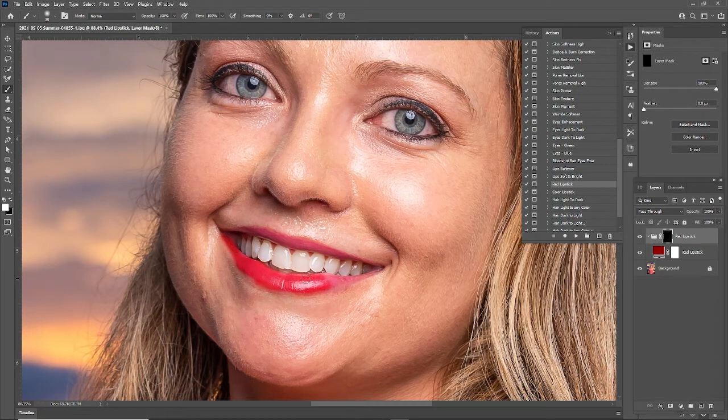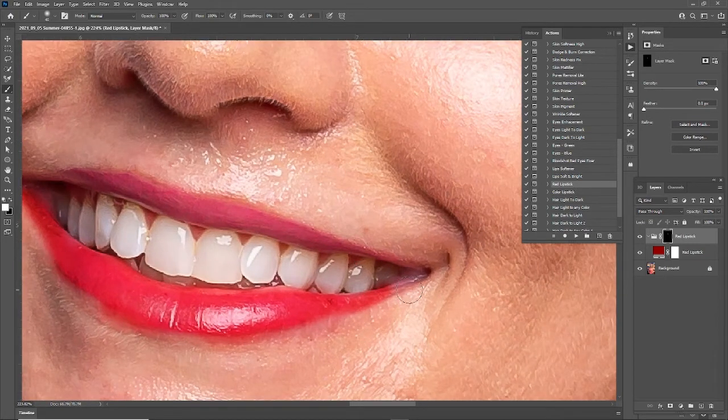This isn't just like painting red with a regular brush — that would get rid of all the shine, all the wrinkles, all the highlights and shadows in the lips. I'm just adjusting my brush size because this part is a little crucial. You really want to paint inside the lines with this brush.